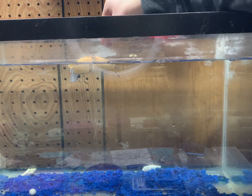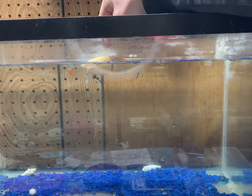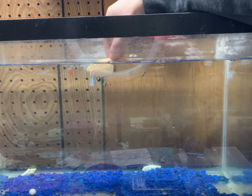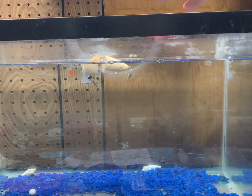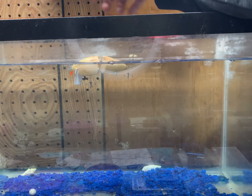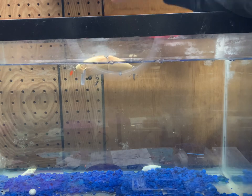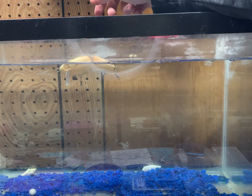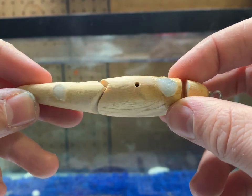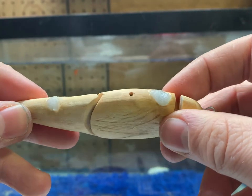I think the key with these topwater wake baits is to just have a little bit of the wood sticking up on top, because that allows the lip to work and it can go down just under the surface and allow the lure to have a really cool, natural action. We sealed up both lead holes with masking and super glue. Now it's time to sand it up quite a bit, reseal it, and get to painting.